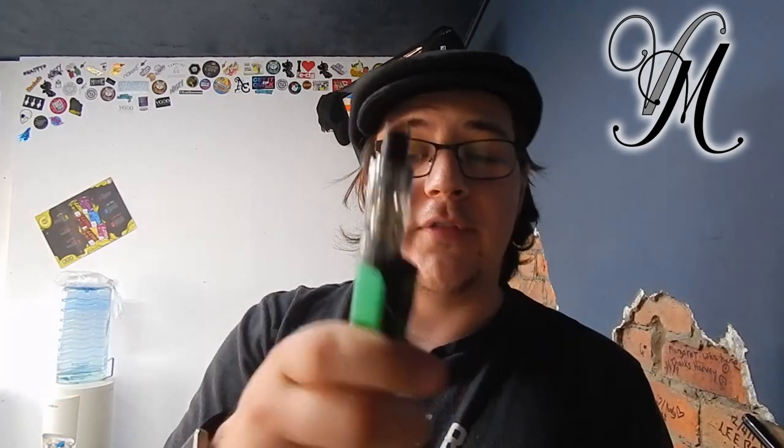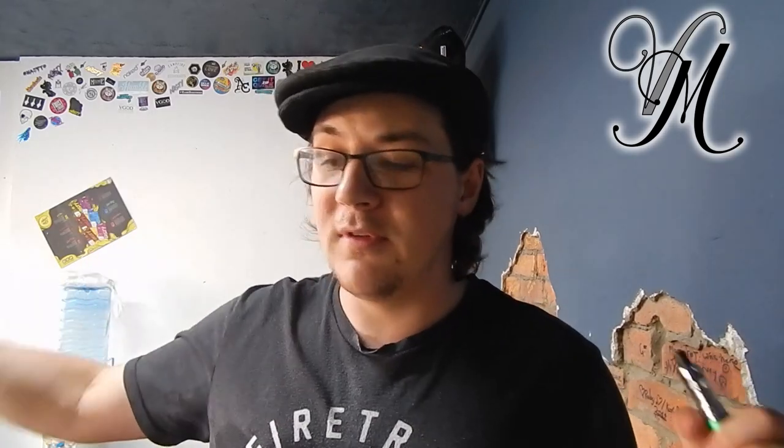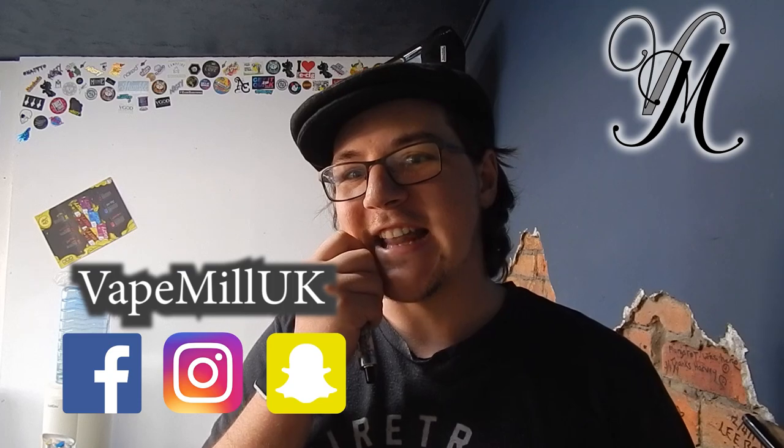Anyway guys, thanks for watching. Stay cloudy! This is not in the giveaway - my missus wants it so she's having it. But the weekly giveaway is still on. The next giveaway has been announced on Tuesday - that's when we release the next review, and then we'll do a giveaway on that Tuesday as well. Thanks guys, thanks for watching. Don't forget to subscribe, press the like button, ring the bell, do all that nonsense. Stay cloudy!